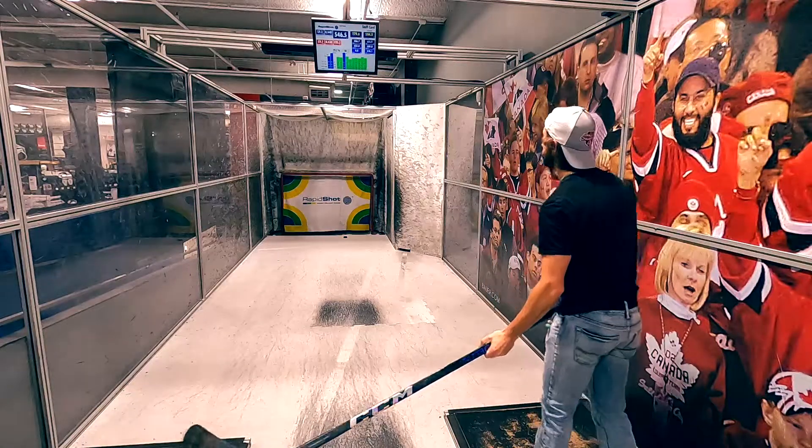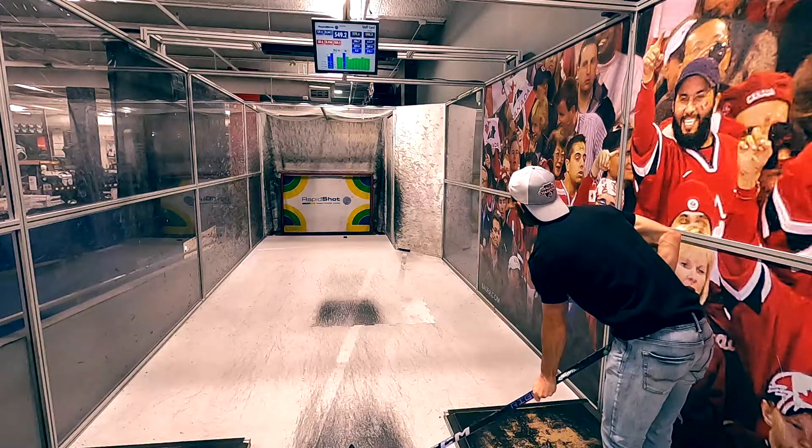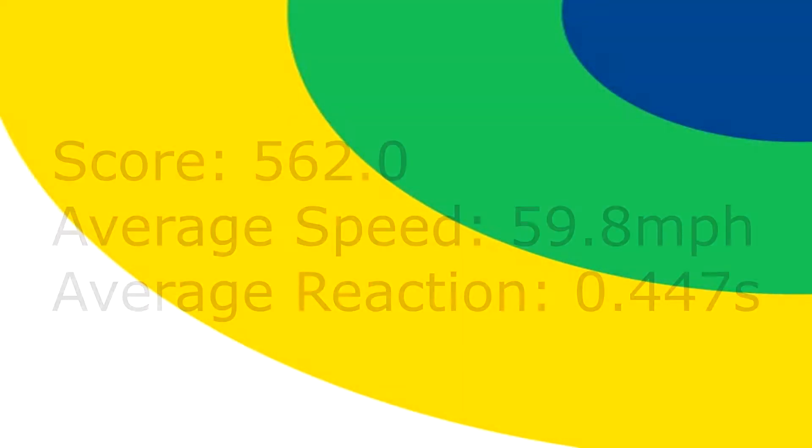It feels a little bit whippier for its respective flex, but with the low kick point — much like the Trigger 6 Pro — I thought it was fantastic for loading and releasing shots, and the stick had tons of pop. Plus it looks really sharp in the new purple. This has been today's episode of Rapid Shot Reviews.